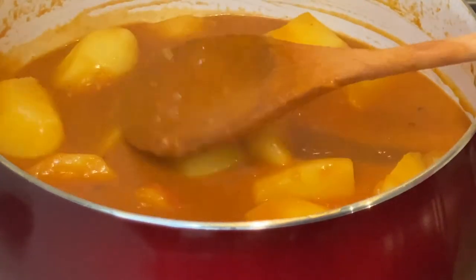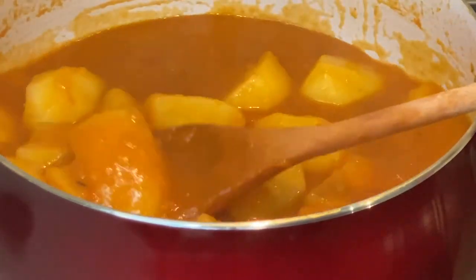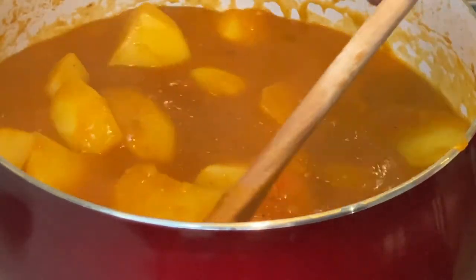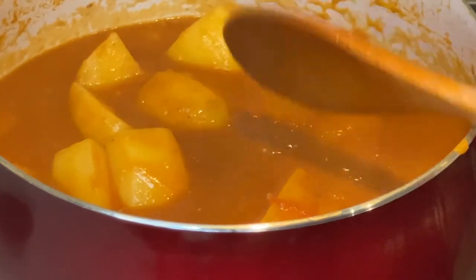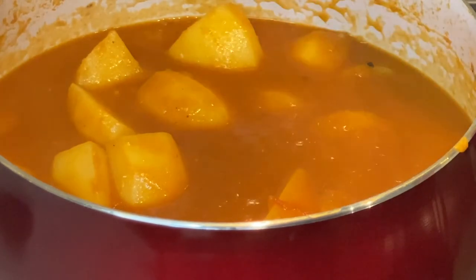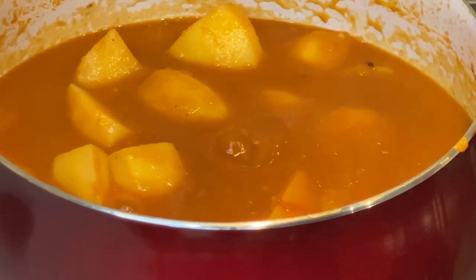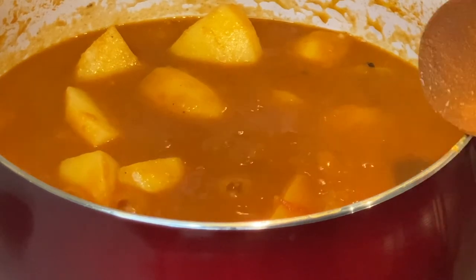I remember eating this dish as a child and it was so delicious that on several instances I told my mom that she had forgotten to give me meat. I was always amazed when I realized that it had not been cooked with meat.